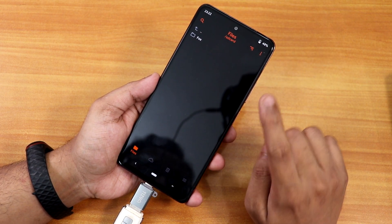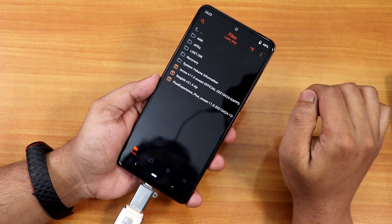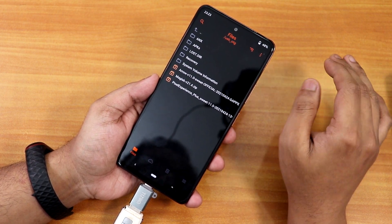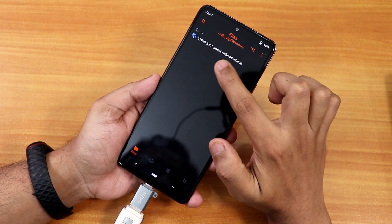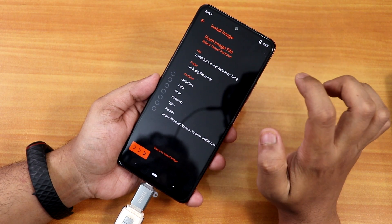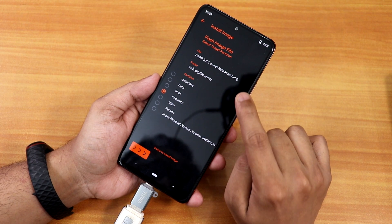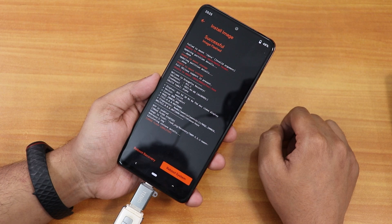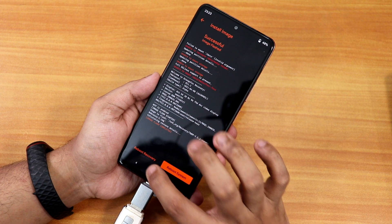After rebooting the recovery, I'll click here and select USB OTG — and as you can see it's now showing all the files. First we're going to install the recovery. I've put it in a recovery folder: this is TWRP 3.5.1 for Sweet, the Redmi Note 10 Pro, version 2. I'll select it, select the Recovery partition since this is an image file, and swipe to install.